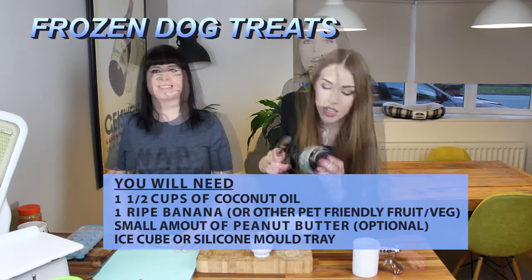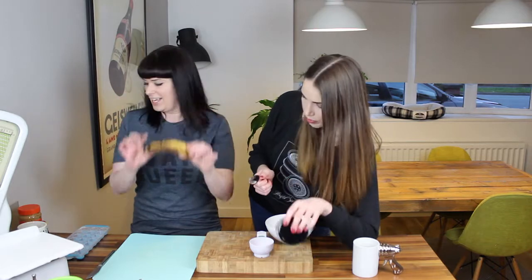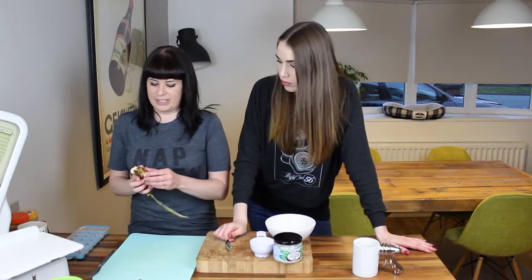While waiting for those treats to bake, we're going to start some frozen dog treats. We've got coconut oil, a banana, and again our favourite peanut butter. You can make this with any fruit the dogs are okay with — blueberry is a very good idea, apples maybe, even carrots. My dog's obsessed with carrots. But today we've got a banana to use, so we are going to use it.